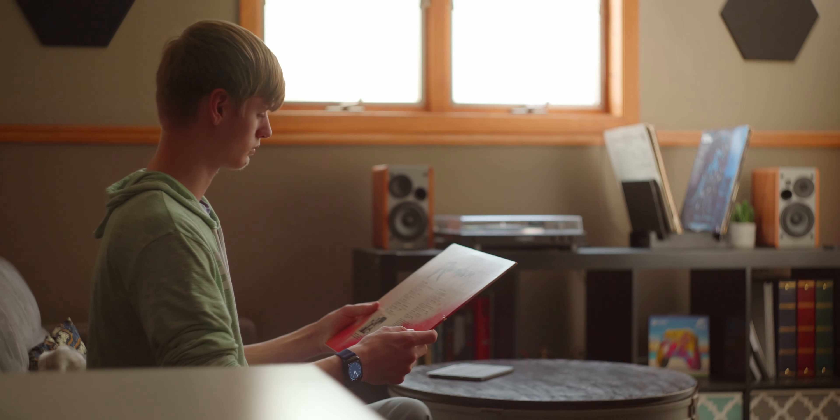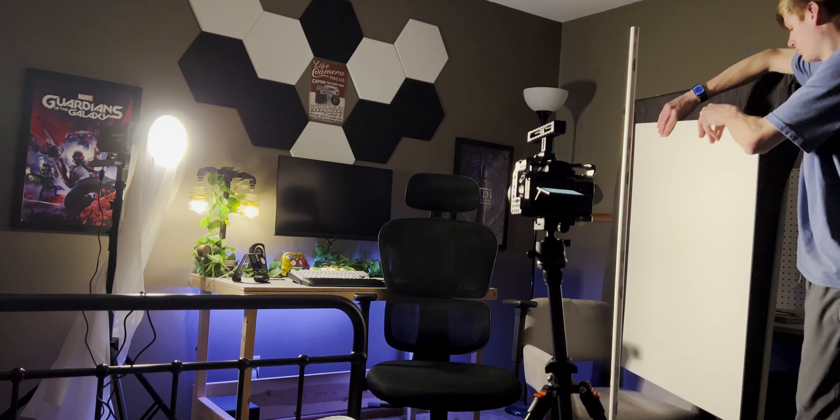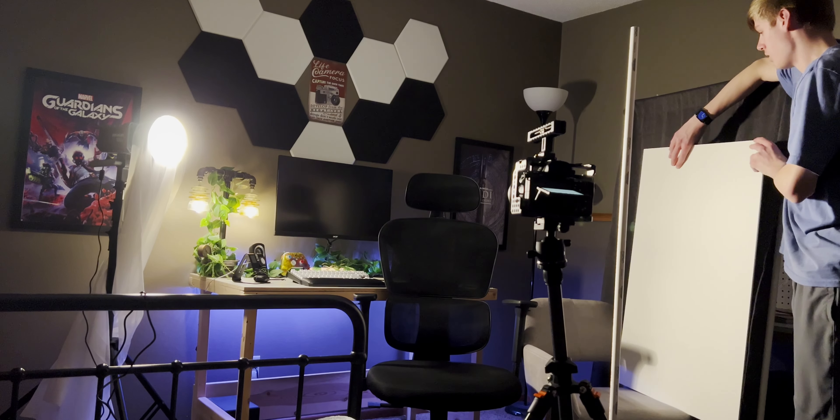It doesn't have to be a super moody dark tone compared to your sun sandwich — you can actually play with the angle a little bit. But the biggest idea here is to just keep it from being directly opposite to your light, because if it's opposite, the light just comes in from an unnatural angle. The light does not actually come in from that way.